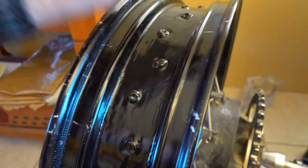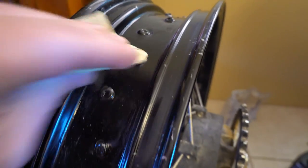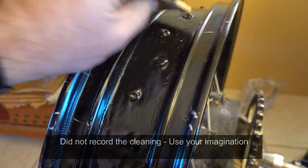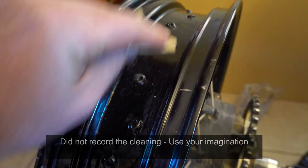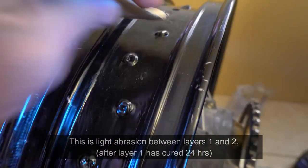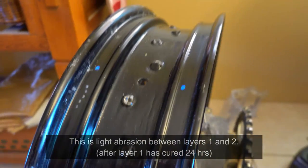Here you can see I'm just lightly abrading the rim. I didn't want to scratch too much of the Flex Seal away because at this point it's a pretty thin coating on the heads of the spoke nipples, so I don't want to rub it completely away — I just want to put some fine scratches in it. Afterward I wiped it with a little bit of warm water and a paper towel, making sure it was nice and clean with no specs of Flex Seal hanging around. Then I took my air compressor and just blew it off a little.